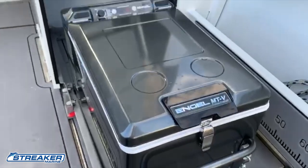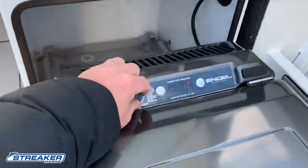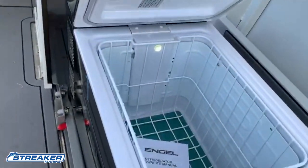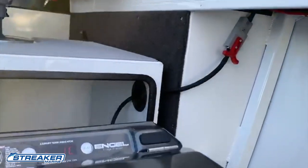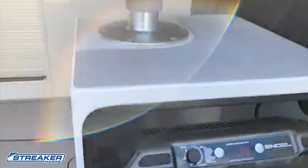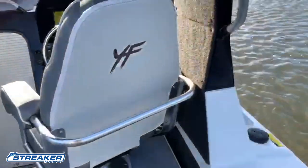We've got ourselves an angle fridge freezer here on a heavy-duty slide, sitting at minus one at the moment. We fit these with an Anderson plug in that side pocket there, so it stays with a nice connection while we're underway.